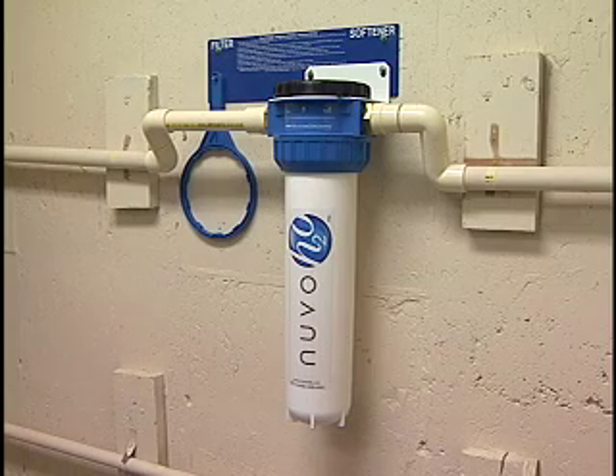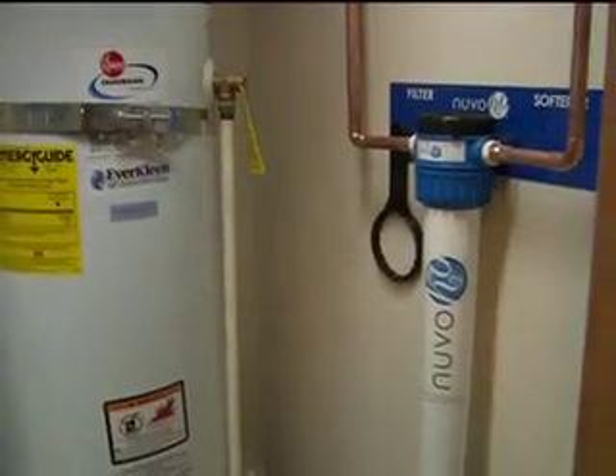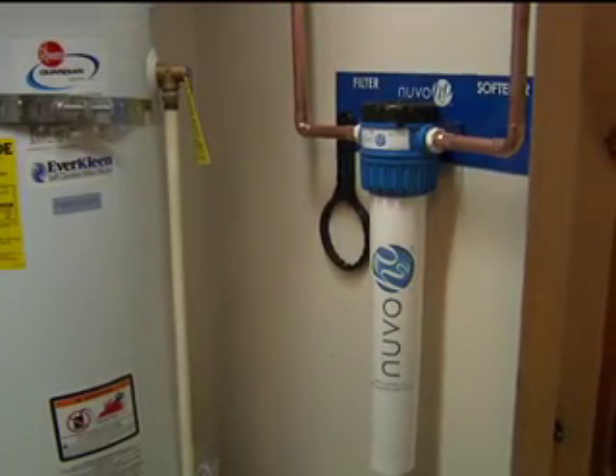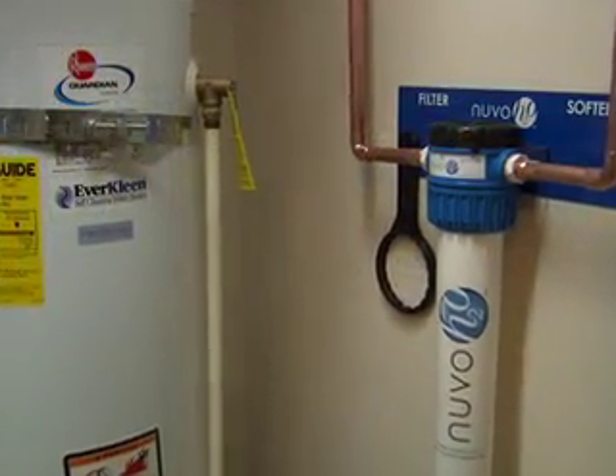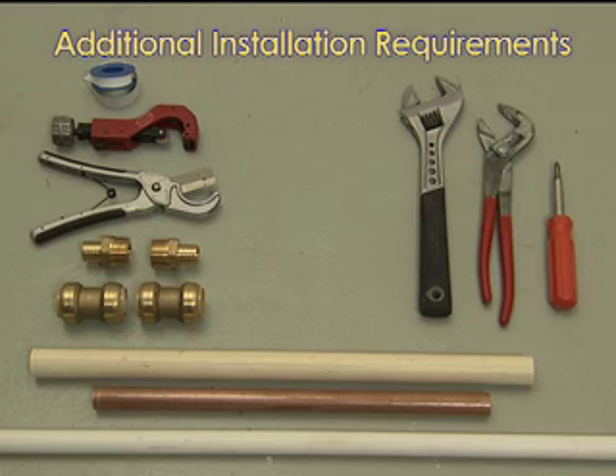How you install your Nuvo H2O salt-free water softener and the additional parts needed depends on the current plumbing configuration of where you plan to install your new system. Ideally, it should be before the water heater on the main water line. Additional installation requirements may include Teflon tape, pipe cutter, two brass hex bushings, two threaded pipe hex nipples, two compression fittings, two corrugated or braided stainless steel or copper pipes, PEX tubing, and a plumber's wrench.